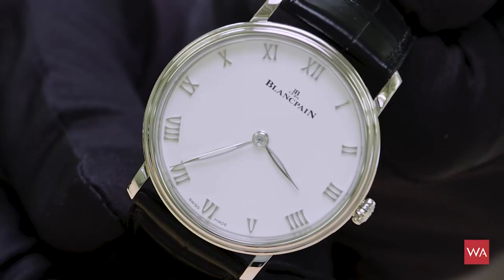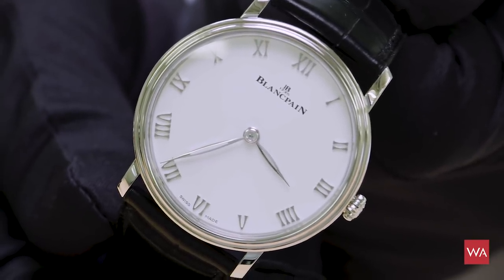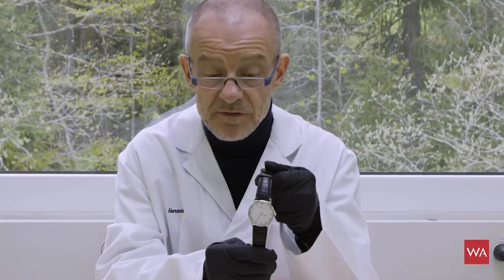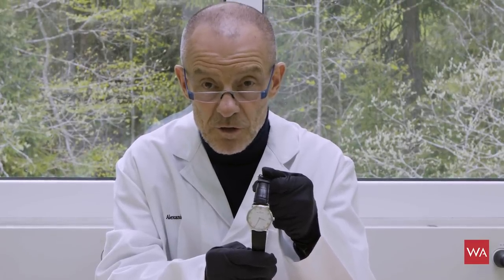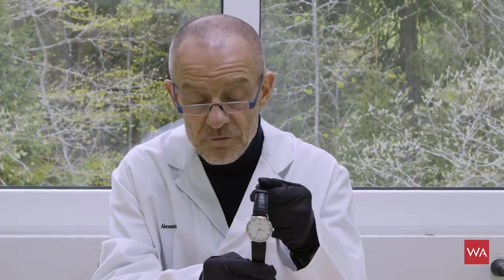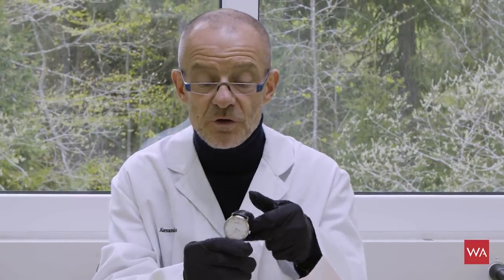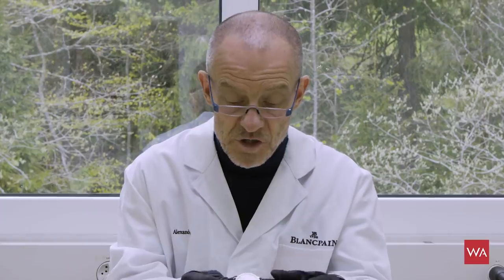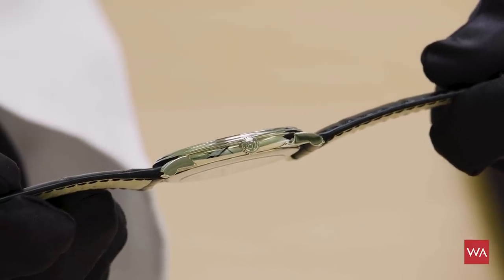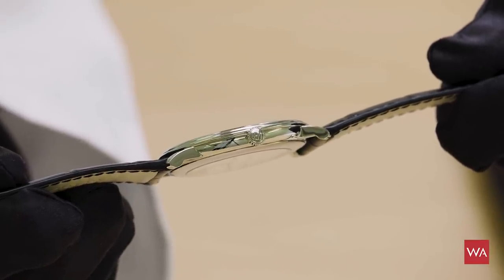This is the traditional, classical, elegant segment of Blancpain — not the sports watches, not the Fifty Fathoms. This is the classic elegant look, and when I saw these watches I really got goosebumps, because it's many years ago that I first saw them when Blancpain was starting again, bringing back mechanical watches after the quartz crisis. Look how thin the watch is — it's really elegant, and you don't need more than this to show you the time. There's no date indication, and that's fine.